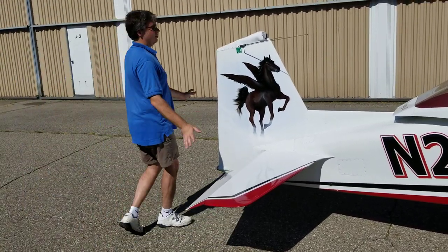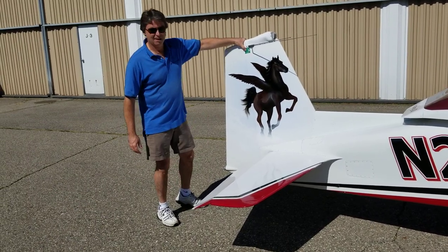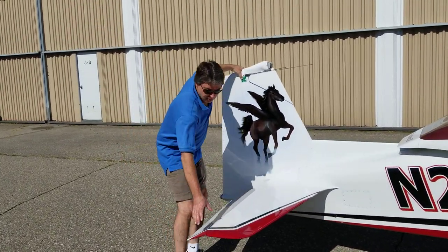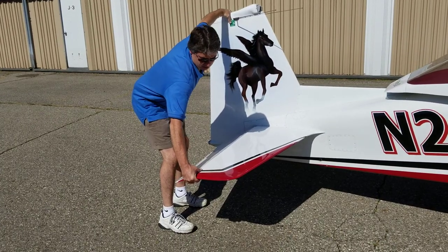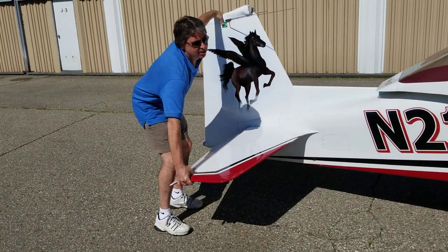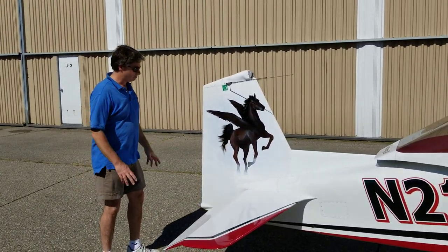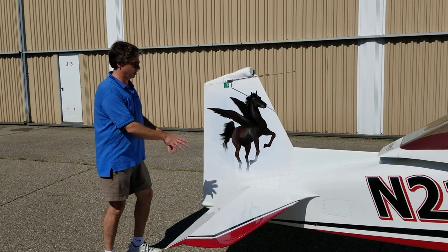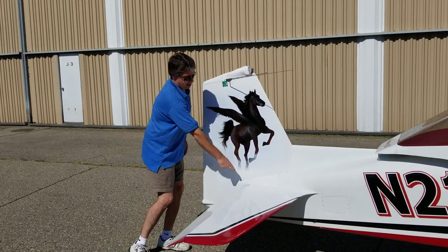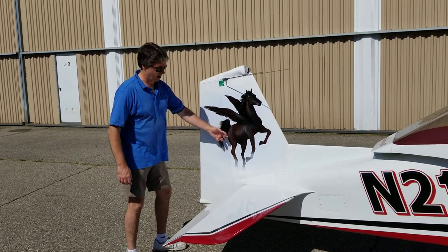Every preflight on a Mustang II as well as a Midget Mustang, you need to grab the tip of the vertical fin and the tip of the horizontal stabilizer and squeeze them together. On the Midget Mustang there would be a little bit of flex, but the main thing is you're checking to see if there's a difference in flex at any point in time. If there's a change, something's wrong — you need to take off the cover plate here and inspect that transverse bulkhead and the little transverse bulkhead that's holding the fin rear spar on.